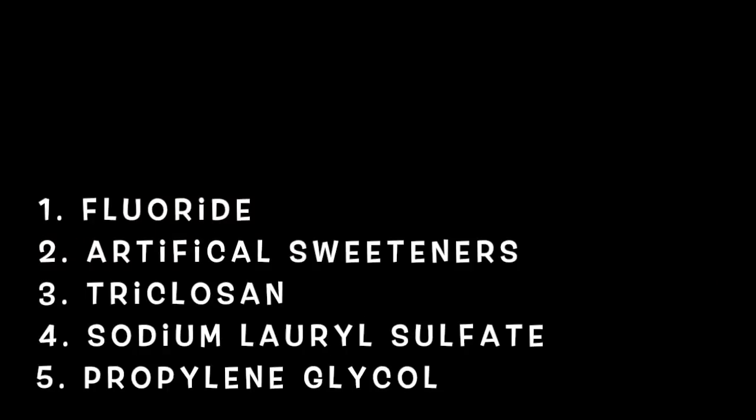So the five things you don't want in your toothpaste: fluoride, artificial sweeteners, triclosan, sodium lauryl sulfate, and propylene glycol.